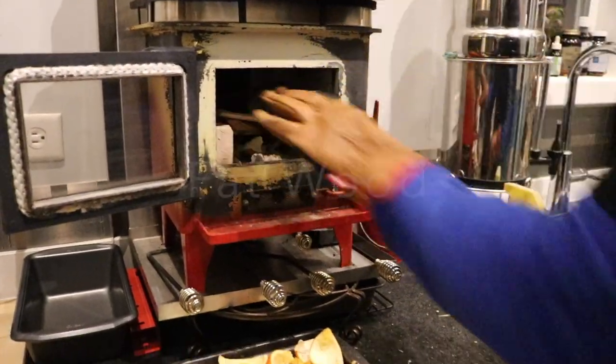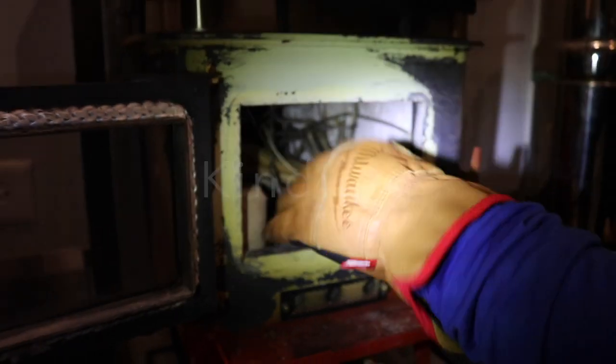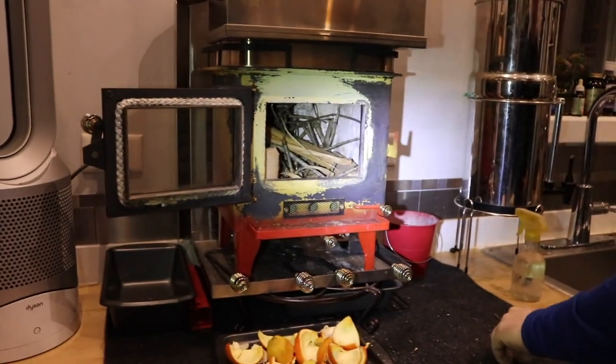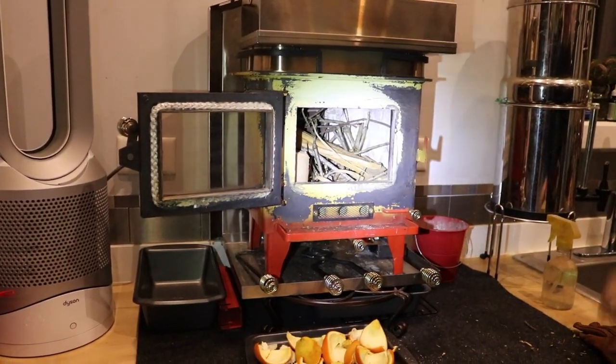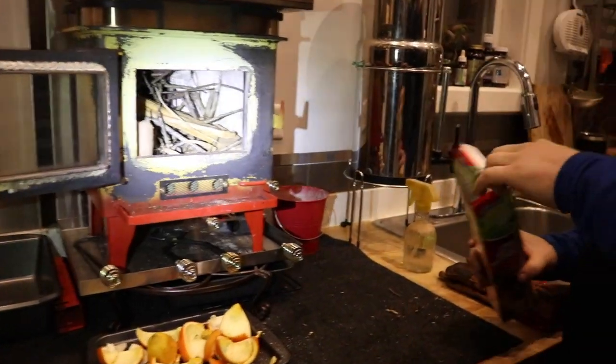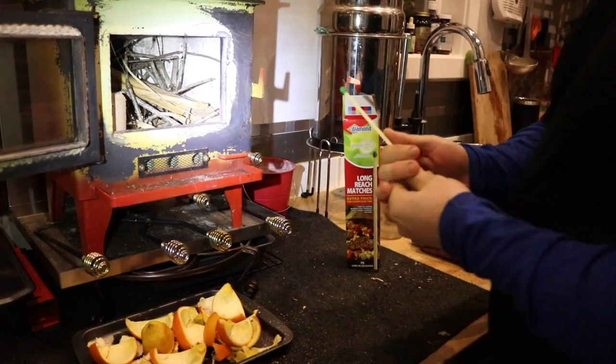Put some fat wood in there. We switched from using the long-handled lighter we usually use for the stove to long matches, and I think that makes a difference because the wooden part of the match actually really helps get the fire started — there's like a constant flame there.